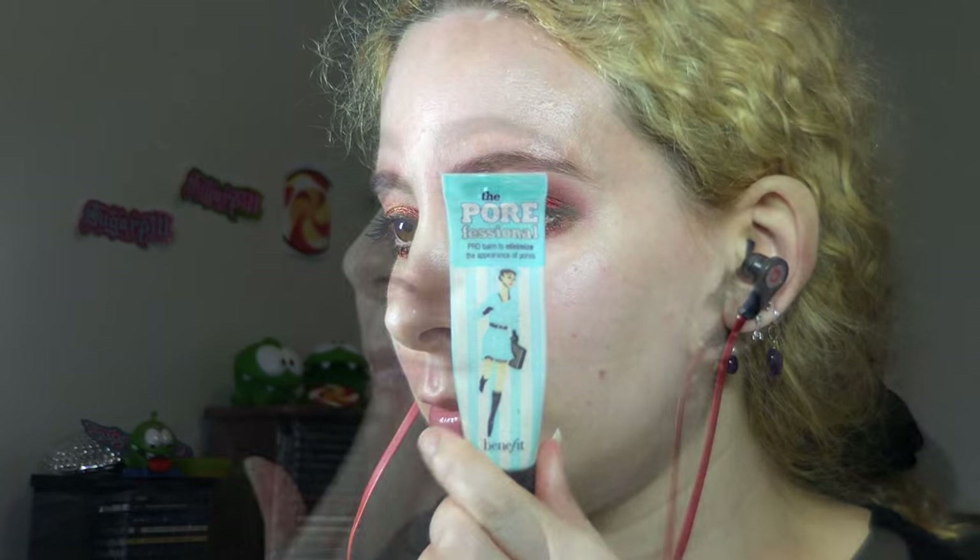Moving on to moisturizer, I took Embryolisse Lethe Clem Concentrate and applied that with my fingers to prepare my skin. While I waited for that to soak in, I did my brows with Benefit Browings in Light, using the wax side to fill in sparse areas and setting them with the powder — keeping it natural. I set the hairs in place with Benefit Gimme Brow in Light, then primed my face with Benefit Porefessional. Next I sprayed my face generously with MAC Fix Plus, tapped my synthetic flat kabuki brush from Sedona Lace over my face to press in the moisture, then applied my usual Bourjois foundation using downward strokes to avoid excess peach fuzz appearance.